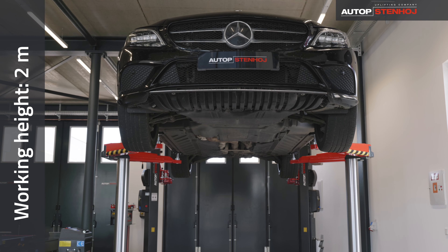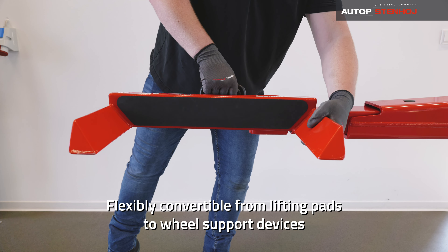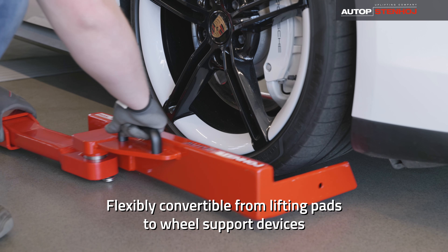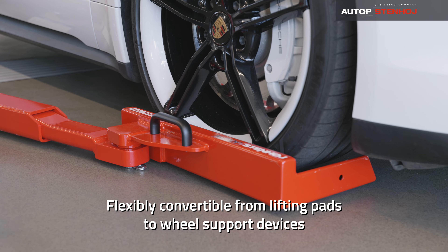It's its complete flexibility that makes the Masterlift 2.35next SAA so unique — either with lifting pads or with wheel supports.